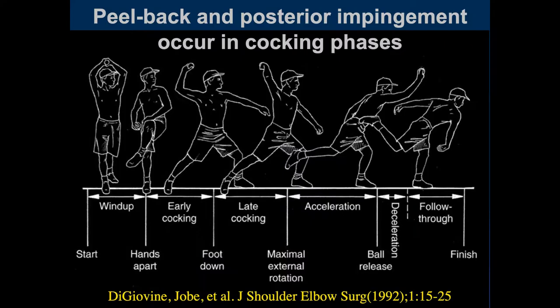If we look at the throwing mechanism — this is Jobe's version published in 1992 — you start with the wind-up for baseball, which is much more common than in any other sport. Then you separate the hands and get into the early cocking phase. The late cocking phase is when you have maximum external rotation, right before the arm goes forward during the acceleration phase. Then there's ball release, deceleration, follow-through, and finally a finish.